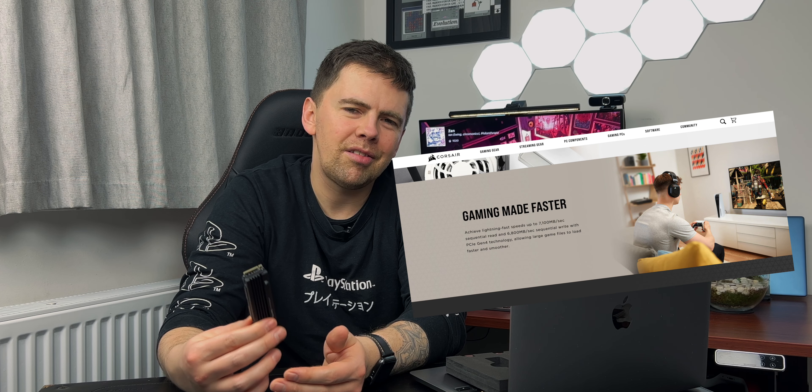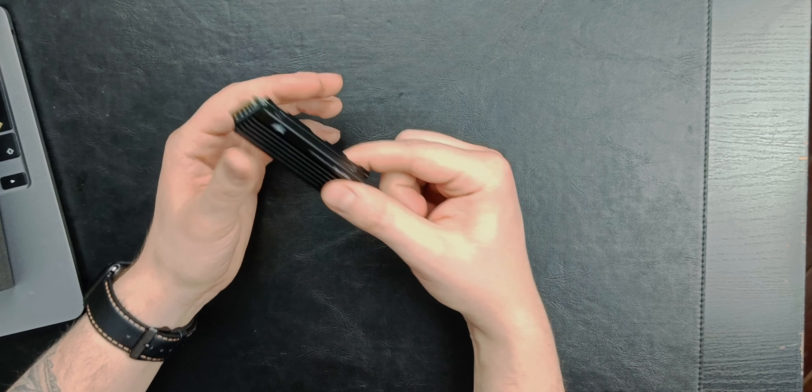But looking at RRPs, this bad boy is cheaper, coming in at £319, whereas the equivalent SN850 weighs in at £450. The sequential read-write speeds on here are slightly faster, but with the difference being around a hundred megabytes per second, you're not going to notice that at all. Anyway, let's get this installed.